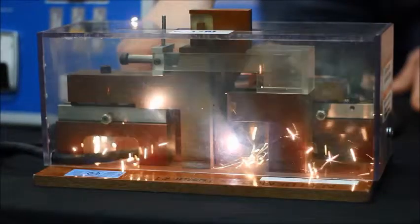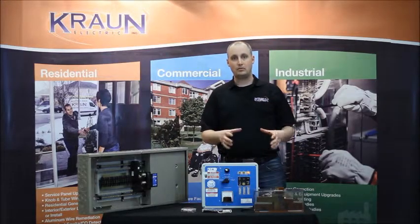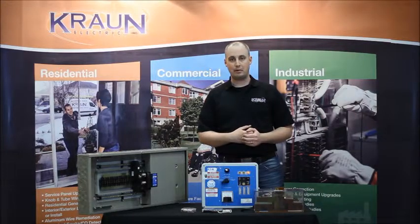As you can see — big flash. Bottom line: all of these things are hidden in your home. Electrical is mostly hidden behind the walls; people don't see it and don't think about it.